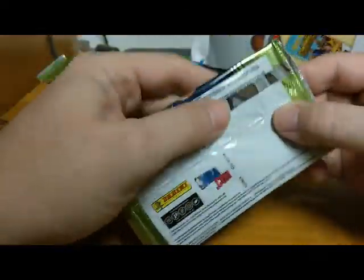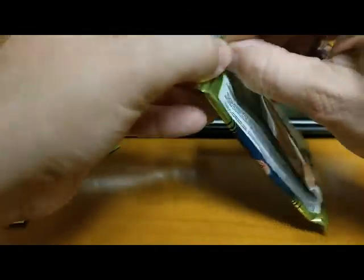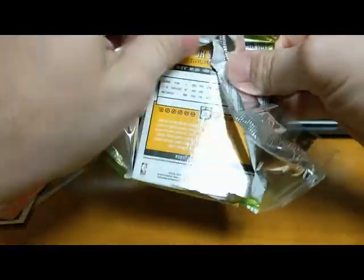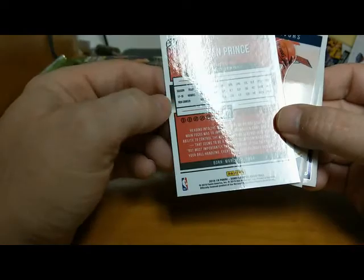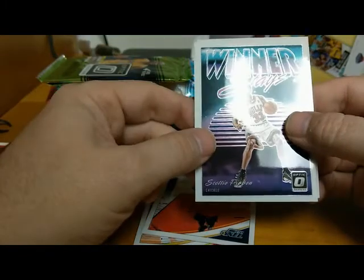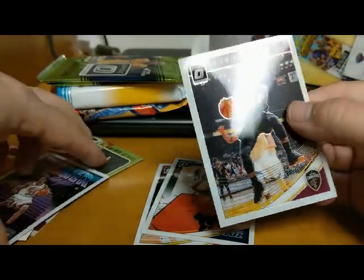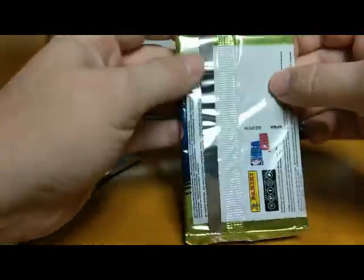On to the Optic packs — I'm not sure of the year but we'll find out as soon as we open one. These are 18-19 Optic, last year's. Teron Prince, Derek Favors, and a Scottie Pippen Winner Stays insert — we'll set that to the side. Also J.R. Smith. Let's do another pack of Optic.